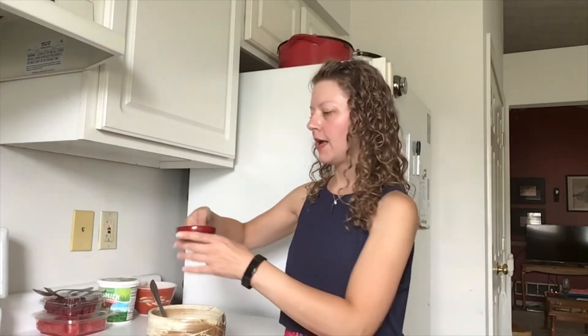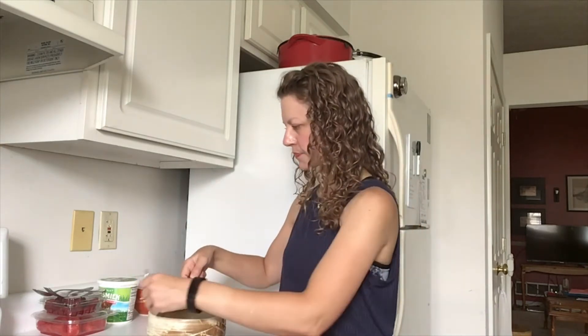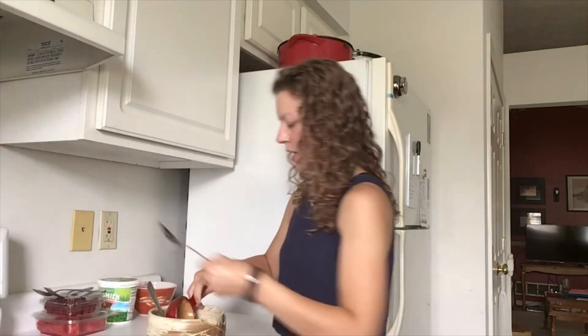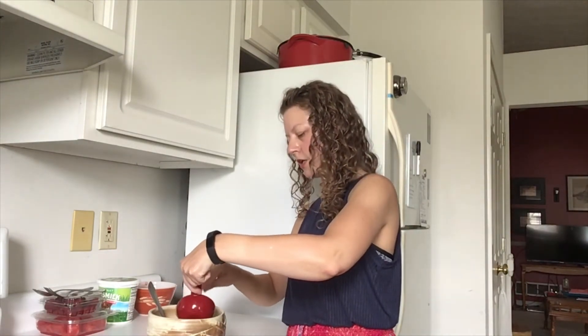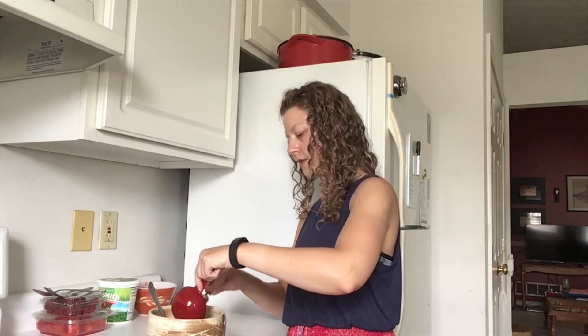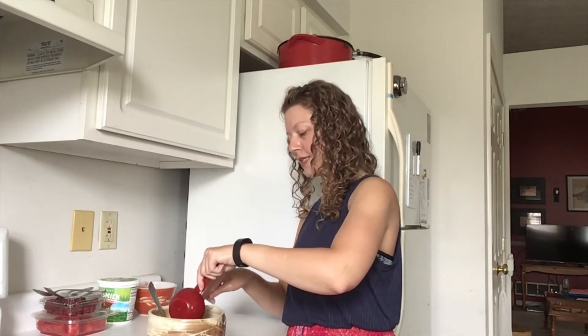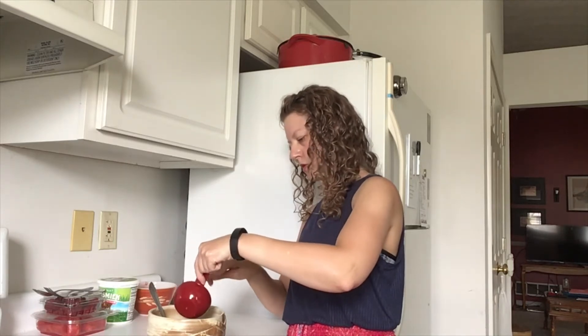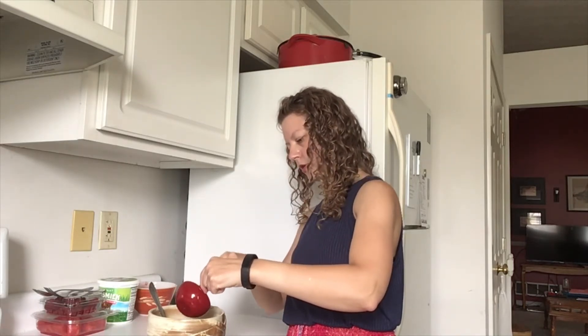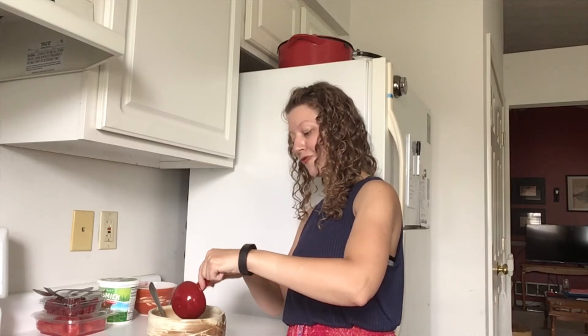It's a nice option for using bananas that are maybe a little softer than you'd want to eat but are still perfectly good. To that I'm going to add a half cup or four ounces of peanut butter. Same as with yogurt, if you're using peanut butter for a dog treat, you want to make sure it is plain — no extra sugars or extra sodium — so you'll definitely want to read your labels.